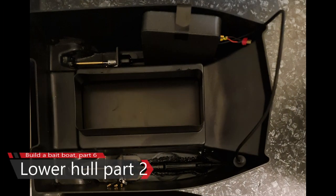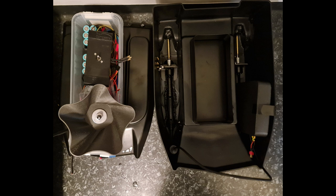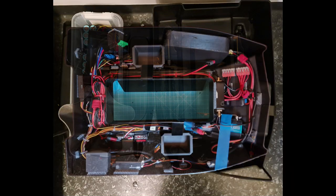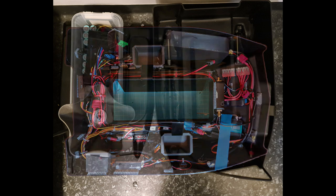In the previous video we installed motors, transducer, weed guards, and at the end we had water tested it and made sure it was okay. We had a basket full of items. In this video we will install all of these components, configure everything, glue everything, and finalize it so it's basically ready to be used.